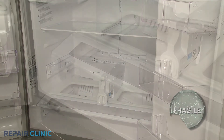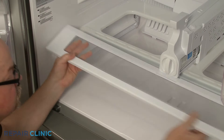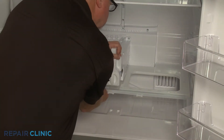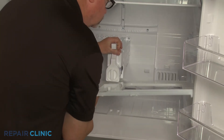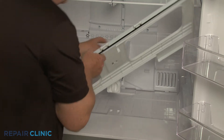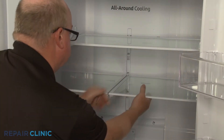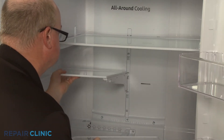Detach the left side pantry door mounting post from the left rail and remove the door. You can now remove the pantry cover. You will need to remove the upper shelving as well to access the shelf support rail and cooling duct.